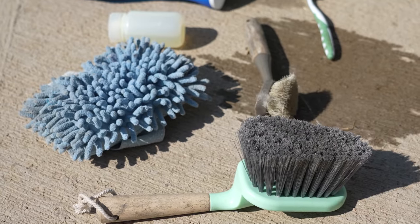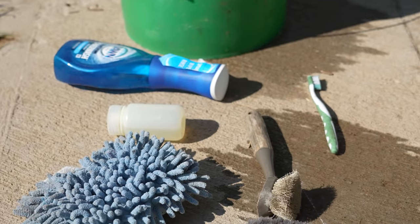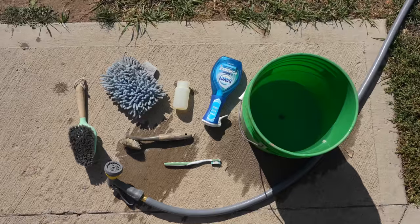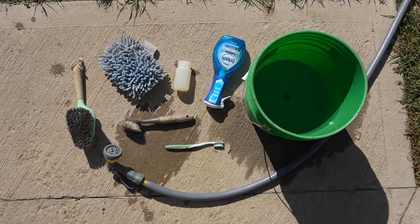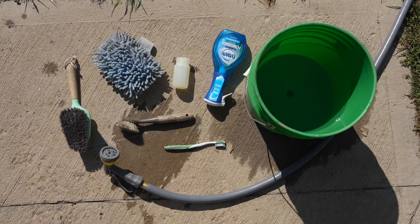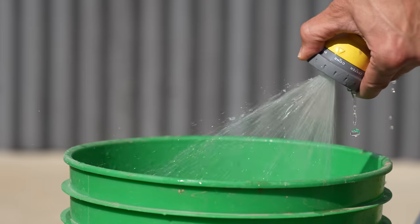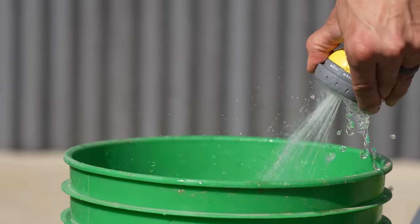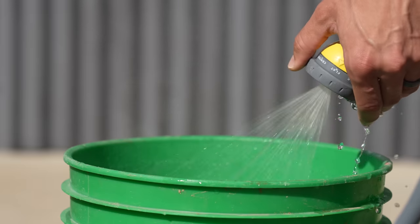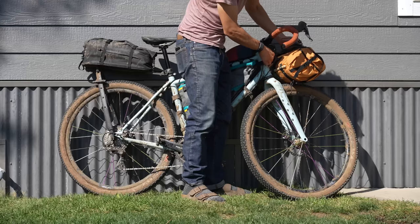These are the items I use to clean my bikes and my bags: a sponge, brush, toothbrush, clean rag, dish and hand soap, and a bucket and hose. These are all things that are cheap and you should already have at home. If you don't, you can find most of these items in an automotive or kitchen section at your convenience stores. I first fill a bucket with water — hot water is not necessary. While some people think it is and it might work better, I hardly ever use hot water. I use my standard hose tap water at home.